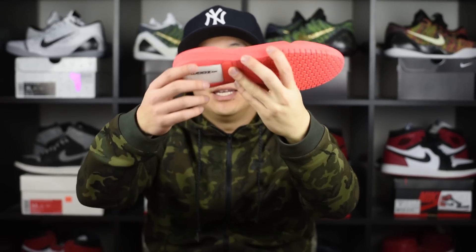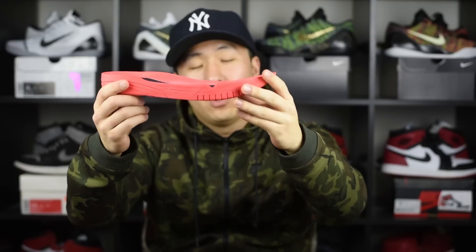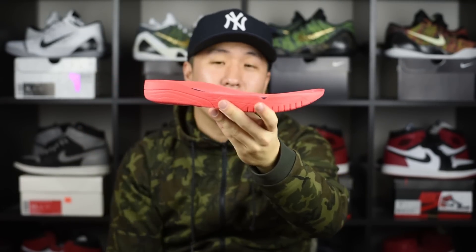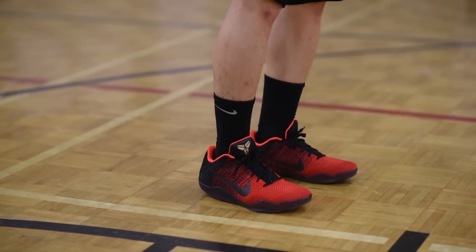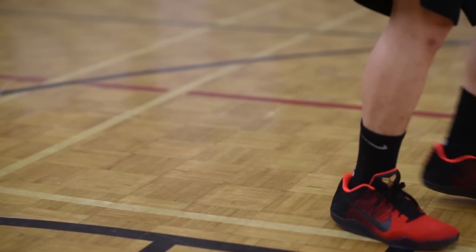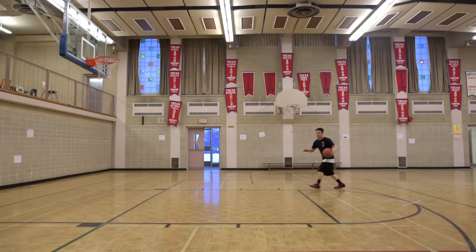The first thing I want to talk about is the cushioning. Right here we have the Nike Zoom with full-length Lunarlon, and up front in the forefoot we have that Nike Free kind of feel. I can tell you right away the cushioning is on point — it's definitely better than the Kobe 10s and the Kobe 7s, leaning towards a mix of the Kobe 8s and Kobe 9s, which are definitely my favorite performance basketball shoes out of the Kobe line.